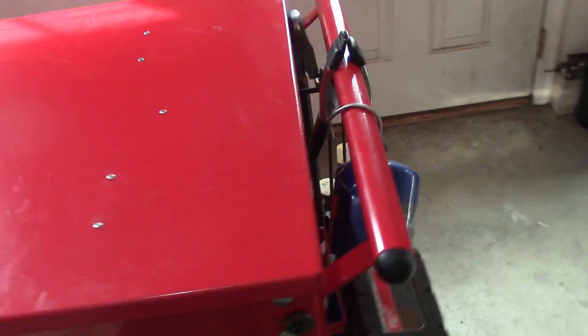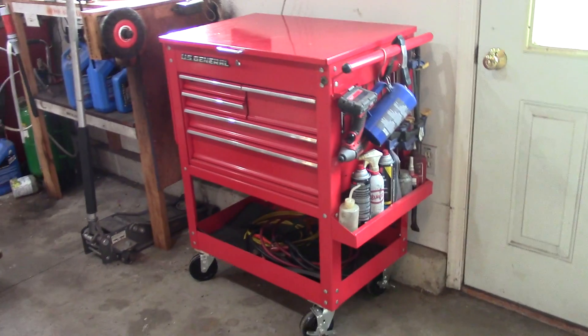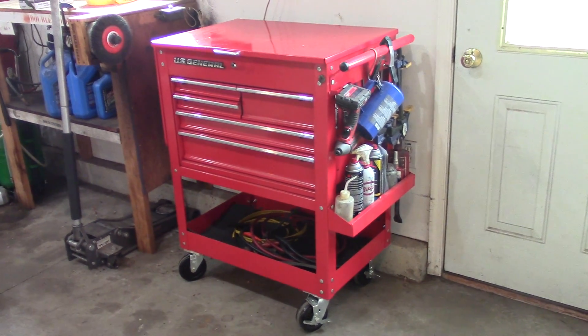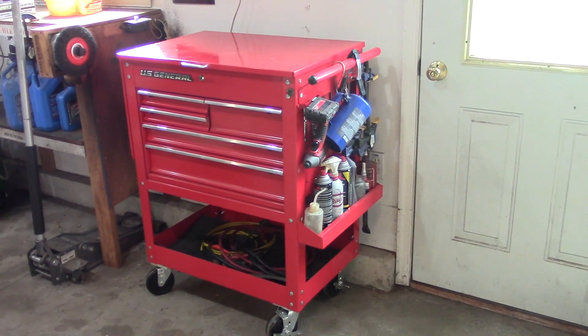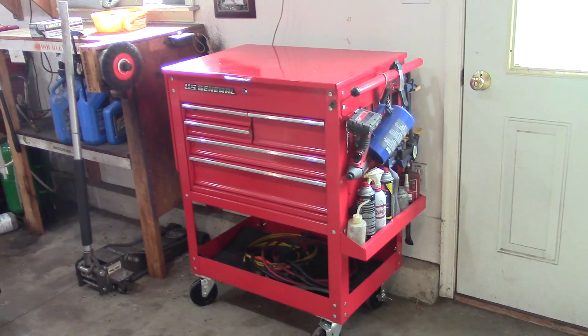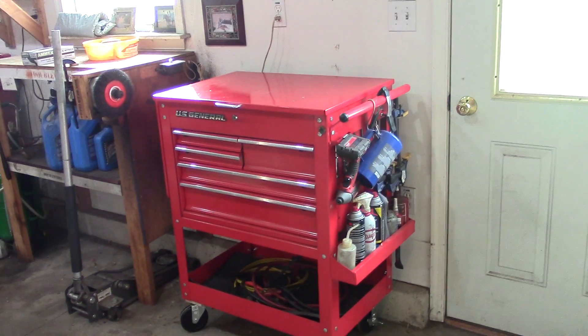The cart is pretty easy to wheel around. You break it down, the lid goes down, and you can push it right where you need it. So that's my review of the Harbor Freight cart — it's a very good tool cart. I'm really happy I have it and I think it will be in my shop for a long time. I'll put some links below to the cart and some of the supplies I have in it if you're interested. Thanks for watching guys.